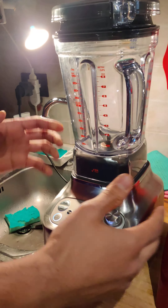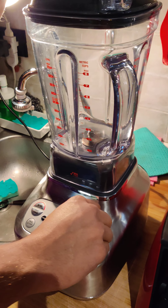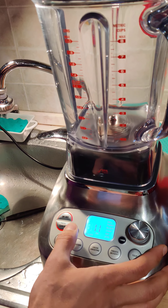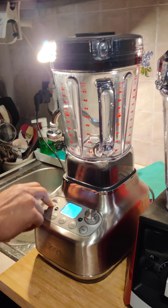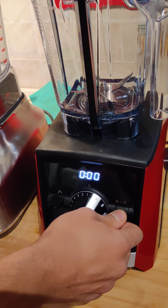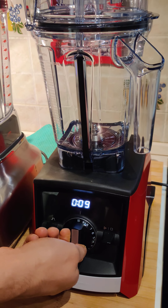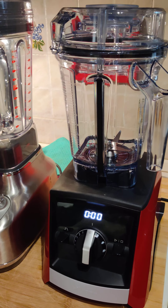Now about noise. The SuperQ — I'll start from low to maximum to let you hear the volume. The SuperQ has a really great noise reduction function. Now the Vitamix — let's start from speed one. Okay, the Vitamix is really noisy compared to the SuperQ.